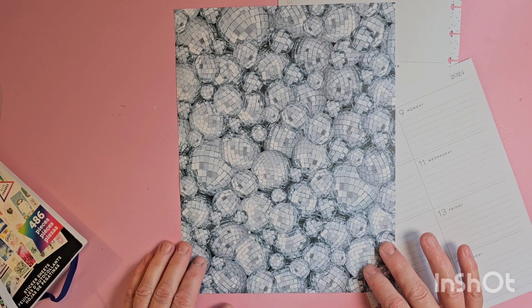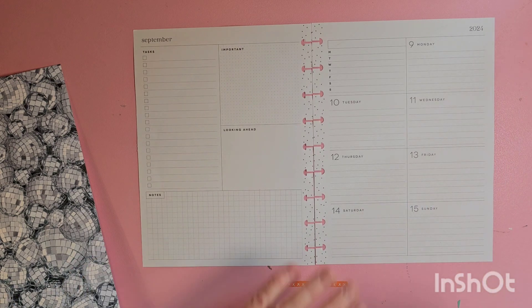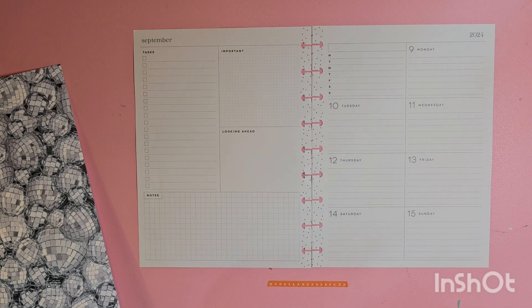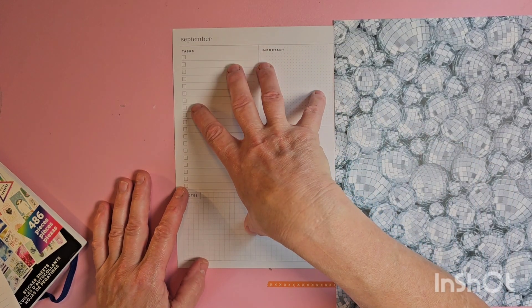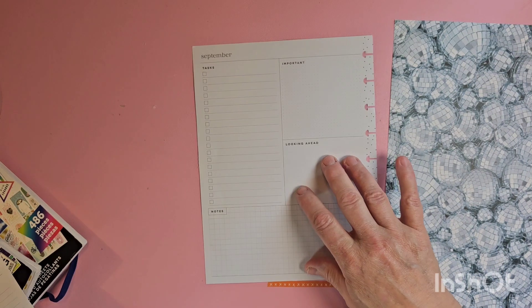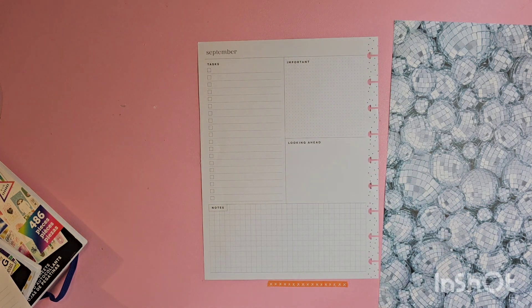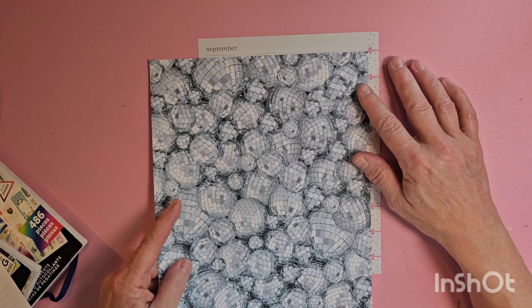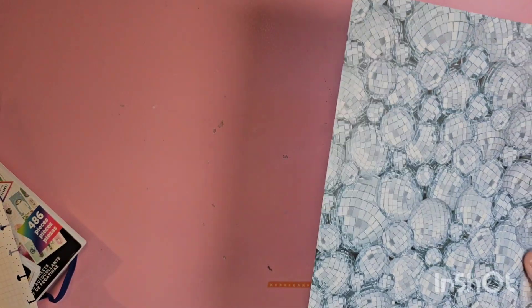So we are going to do a disco ball plan with me. I just think it's hysterical. We are planning this week from September 9th to September 15th - very cool. Like I said, we're going to use disco balls. If any of you have been watching the plan-with-me's, you know that I cover this side of my dashboard planner. At the very beginning I was very boxy, following the lines, and I wanted to be a little bit more creative.